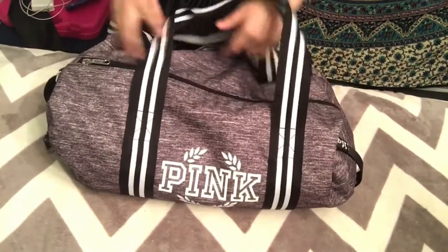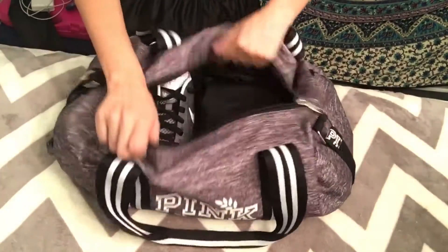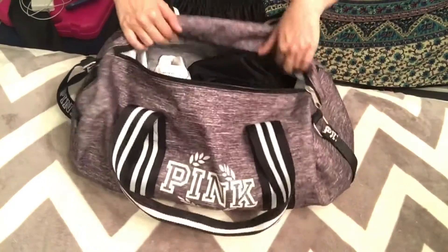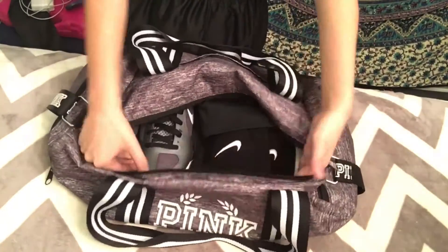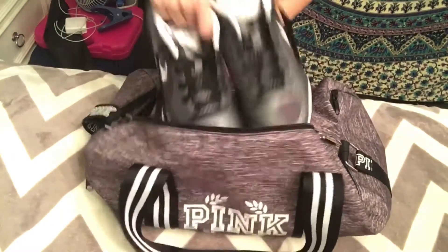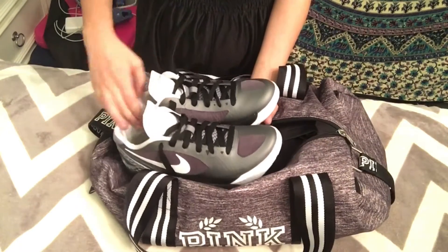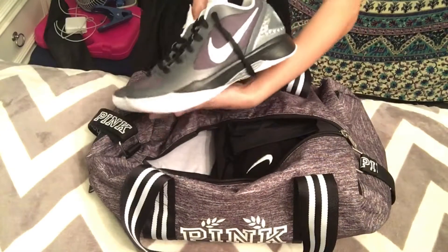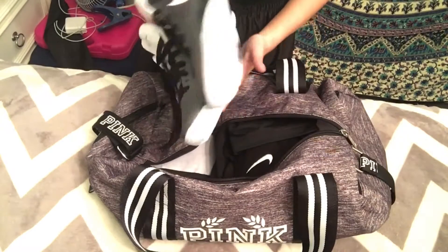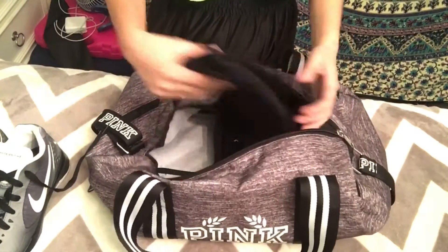First I have my Victoria's Secret Pink duffel bag — it's cute. When we open it up, it's lit in here. I like all Nike products. The first thing I have is my Nike Zoom Hyper Spikes — they were $115, they're Nike, they're a size seven.